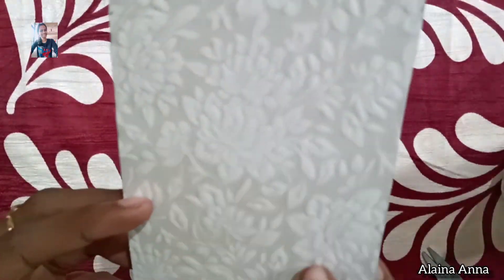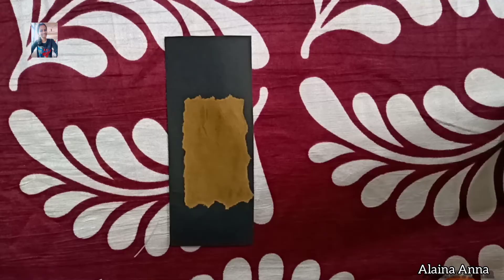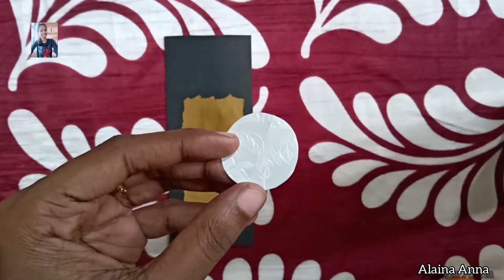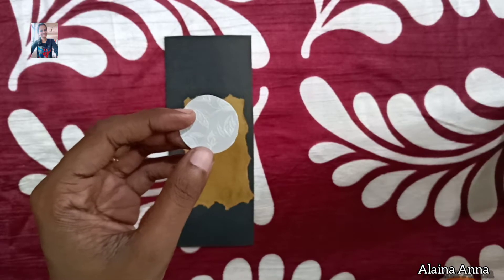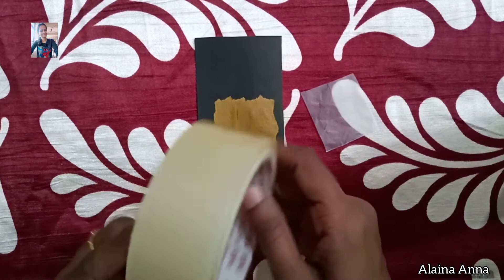Now I will cut a round piece. I will put a sticker on the right side. I will show you the video in the description box.